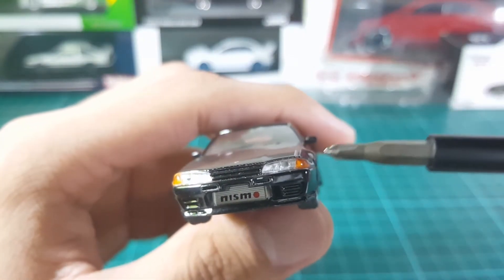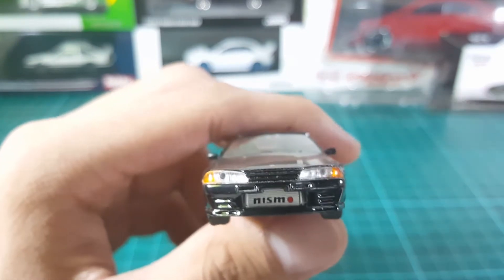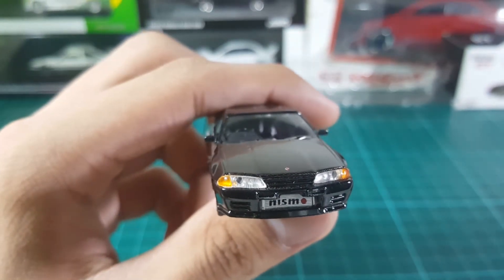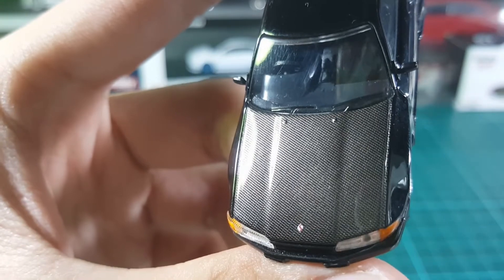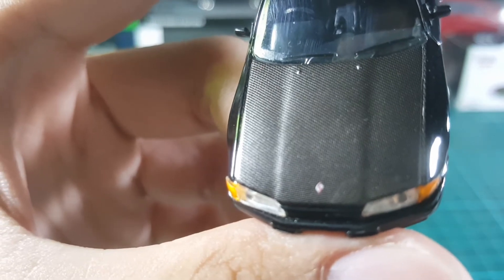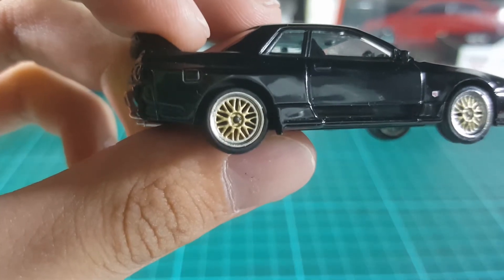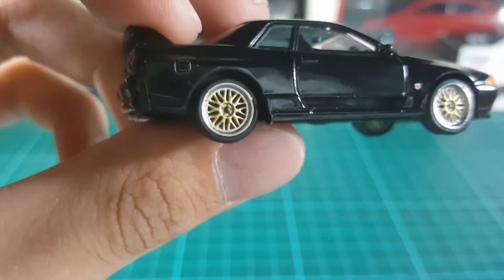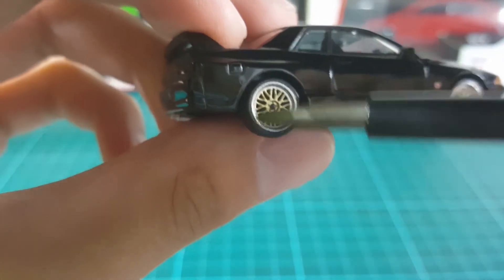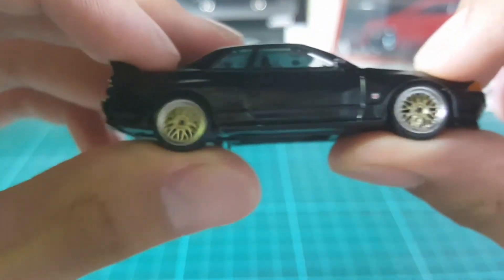The headlights in my opinion are a bit too oversized compared to the real car, but that's only my opinion. The hood has a carbon fiber finish, and in the middle you can see this little Skyline emblem — I think that's really impressive considering how small these are. The rims are a nice gold color with silver sides, and they roll pretty well actually.